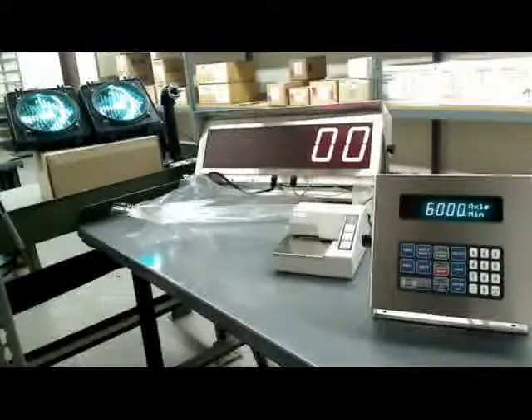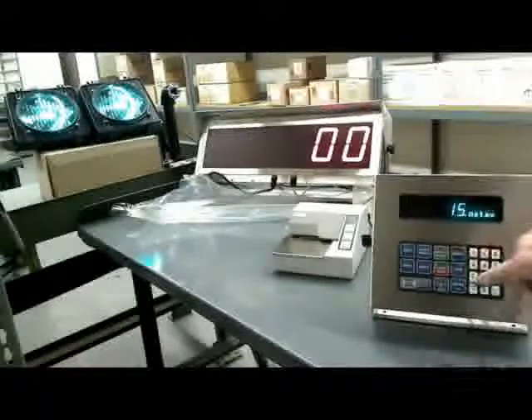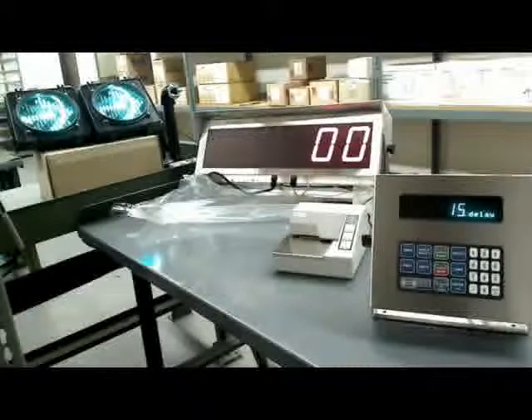Axle minimum is the minimum value of an axle to calculate the next axle. If during the axle-on process it doesn't move at least 6,000 pounds, it doesn't recognize it as an axle. This handles tandem axles — you don't want it to see each roll-on as a separate axle, but as one fluid motion. If you have problems with tandem axles, try changing that value to 3,000 or 7,000 until it gets right. Then Delay is the number of seconds between axles; if it doesn't see a key press, it times out after 15 seconds.